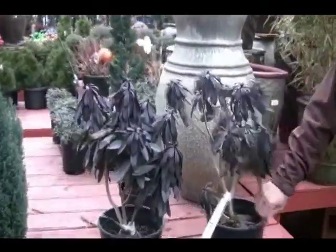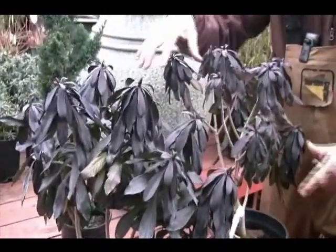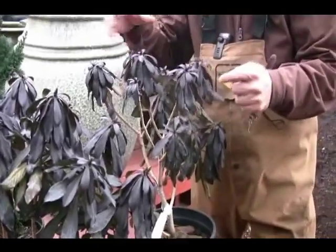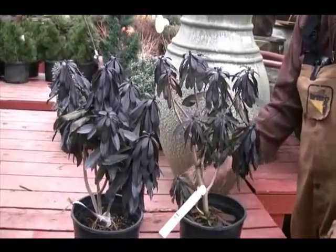Right behind you, Mr. Dave, is a Daphne — Daphne hutinia. This is a really, really cool Daphne. Look at that black leaf on there — it comes out with a green leaf and turns black. Very, very cool. Now this is just winter — it's just ratty looking, but I think it survived nicely. It's a very tough plant. So we won't do anything with these right now.